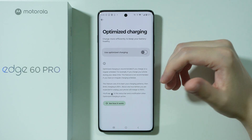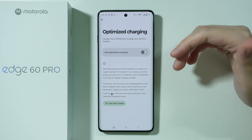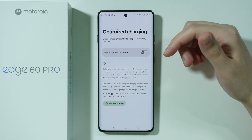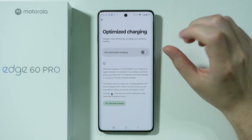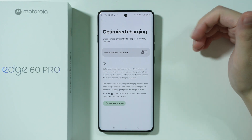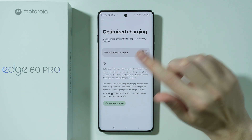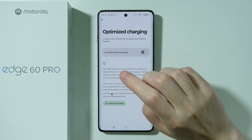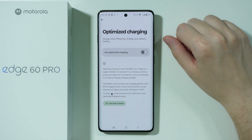Once the phone learns the pattern, it will stop at 80% when it reaches that level. Then, when the phone knows based on the pattern that you are about to unplug the charger, it will let the phone charge to 100%. Keeping the battery between 20% and 80% is the most optimal way to charge the phone.